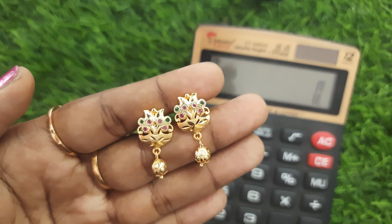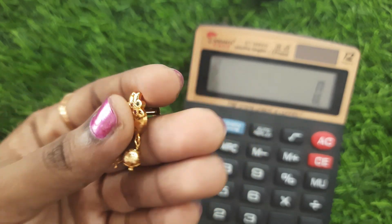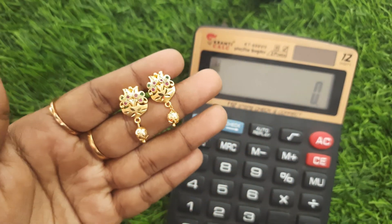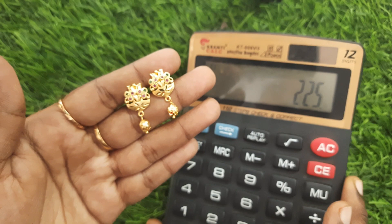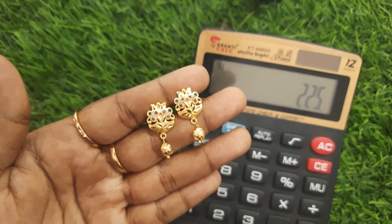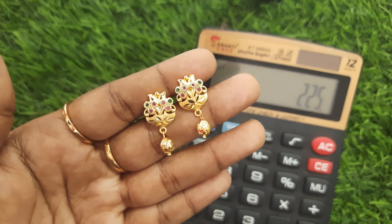New forming finishing. Here you have ruby and green emerald stone. The backside screw back. The finishing is perfect. Single hankings, gold balls, big size. This price is 225 rupees. Very smooth finishing work.